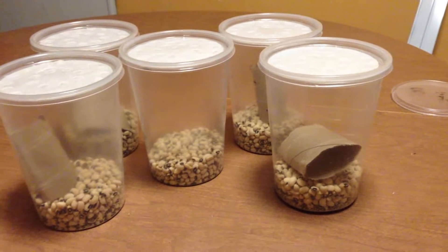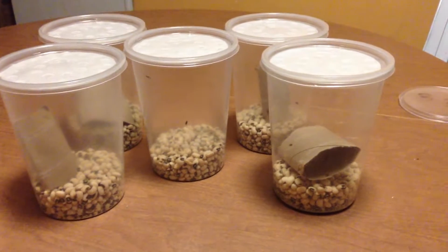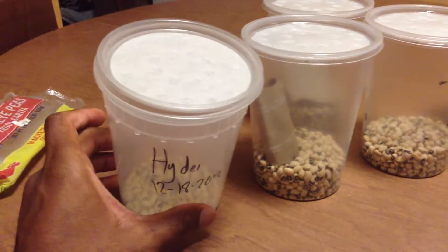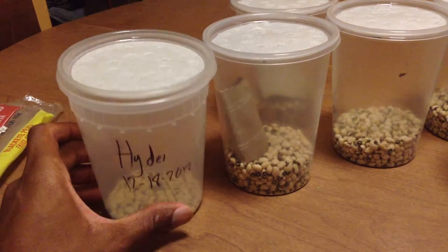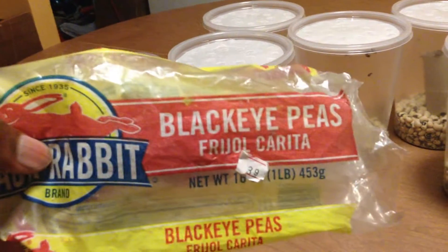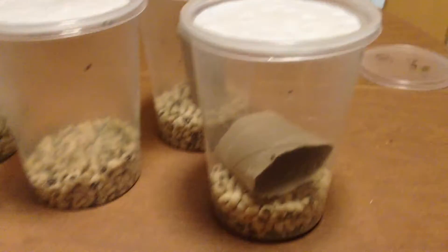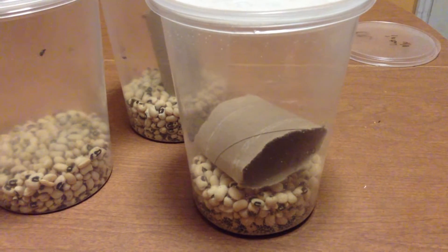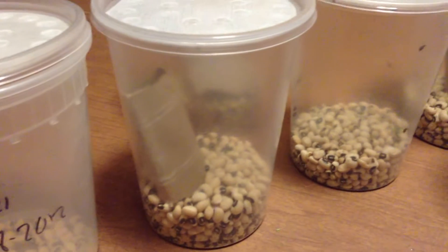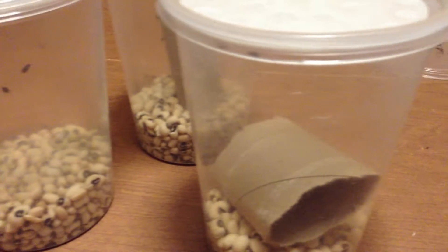With that being said, I'm going to give you guys a rundown on how to culture these. You'll need your standard 32-ounce fruit fly cup, the mesh lid, and black-eyed peas — you guys have seen these before, you can get these from the grocery store or supermarket. I like to put a piece of paper towel roll inside of the culture.